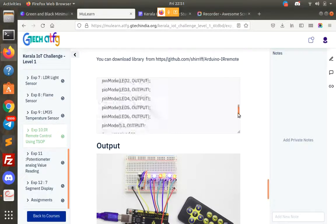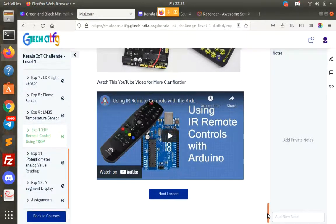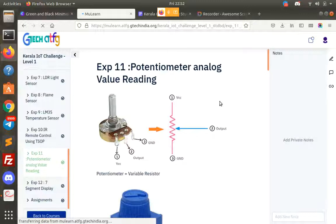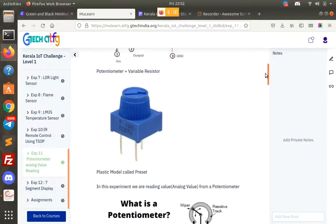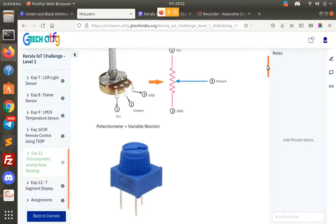If you want to use this code, you can use the same code for this program. Let's see how we can use it. This is an important experiment: Analog Value Reader using a Potentiometer. Now we can set the preset in plastic.